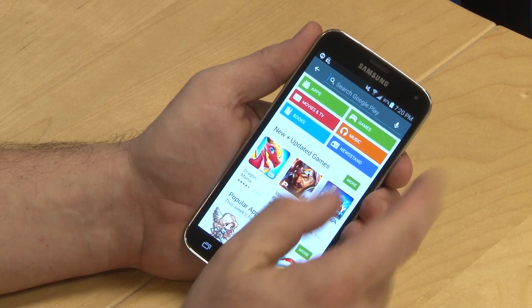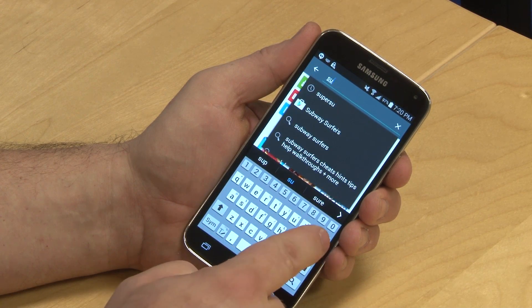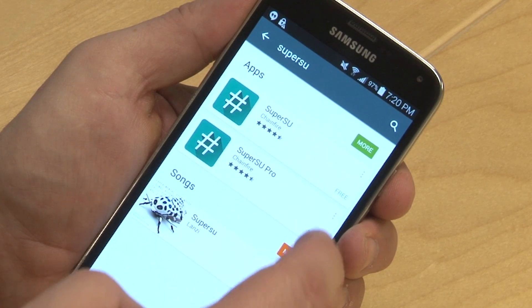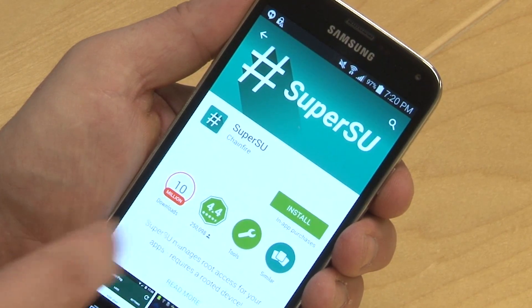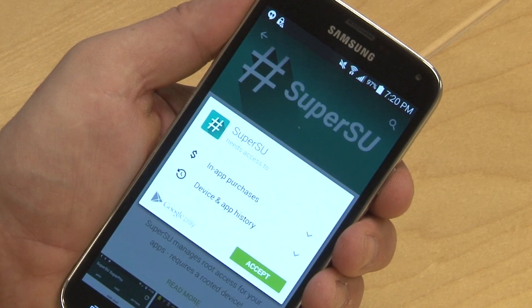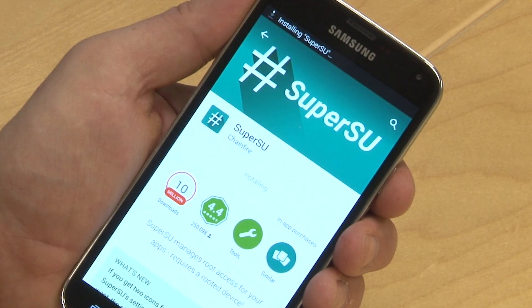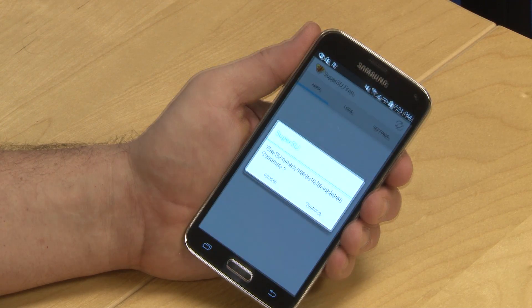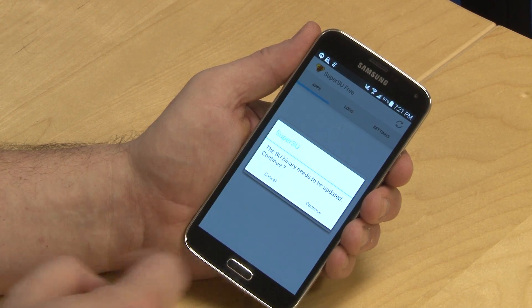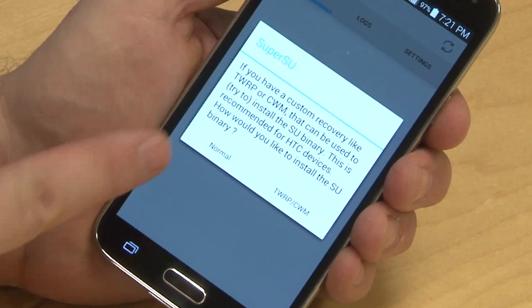Next, go to the Google Play Store. Open the search box and type in SuperSU. There is a free and a paid version to choose from — we used the free version and it seems to work just fine. Click install and then accept. Then click open. The app will ask to update the SU binary, so hit continue. In this dialog box, click normal.